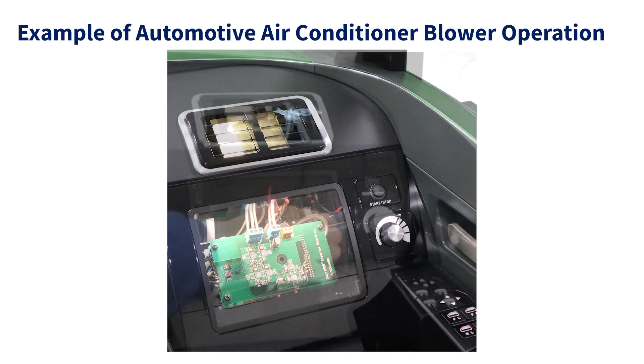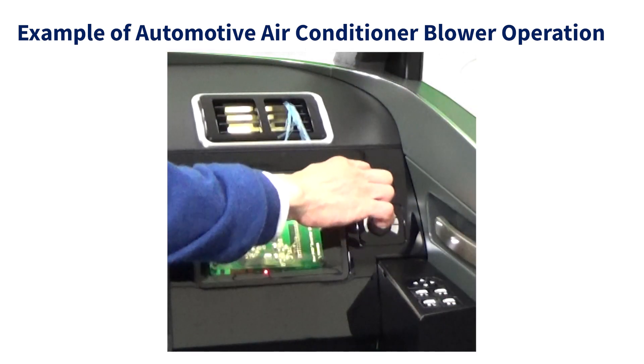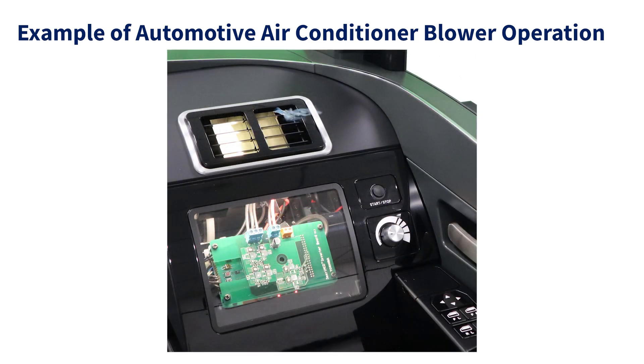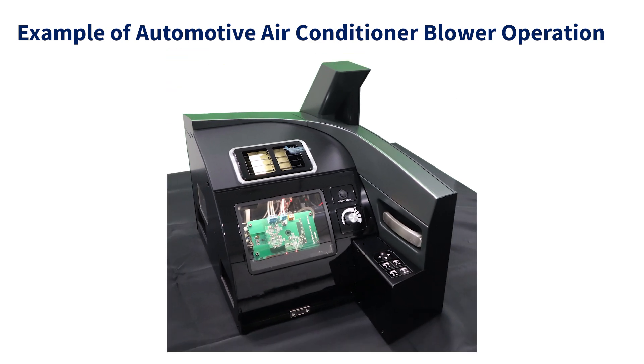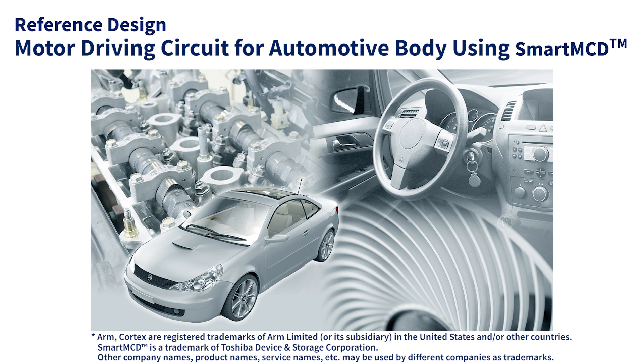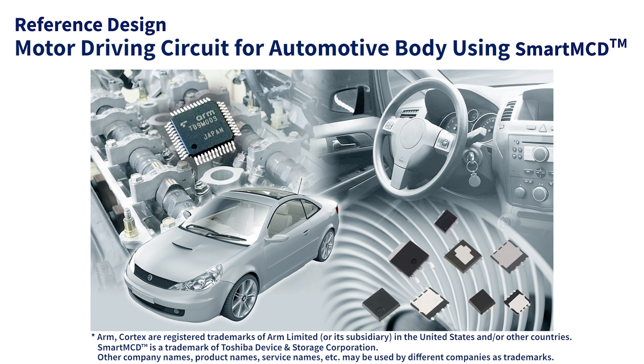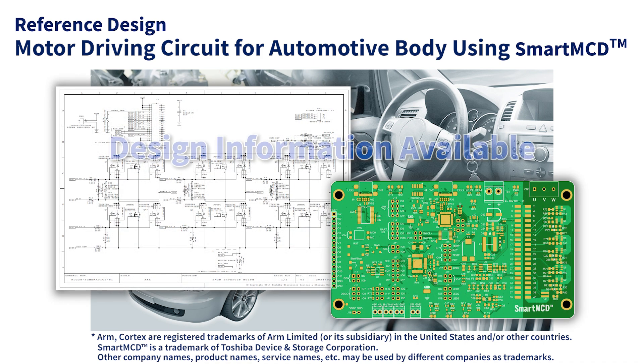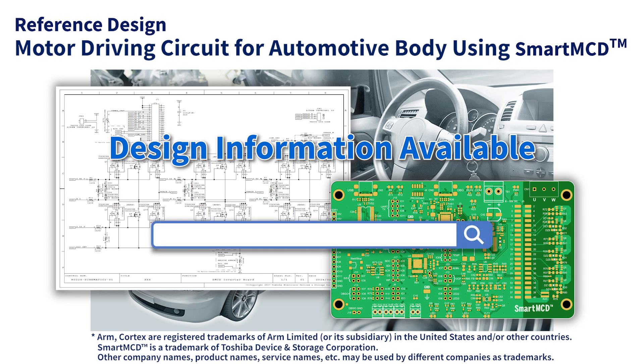This is an example of applying this reference design to an automotive air conditioner blower. By using SmartMCD and automotive MOSFETs, this design can be applied not only to the air conditioner blower introduced earlier, but also to automotive body ECUs for water pumps or oil pumps, etc. The design information containing schematics, pattern designs, etc. is published as a reference design, so please use it for your design.